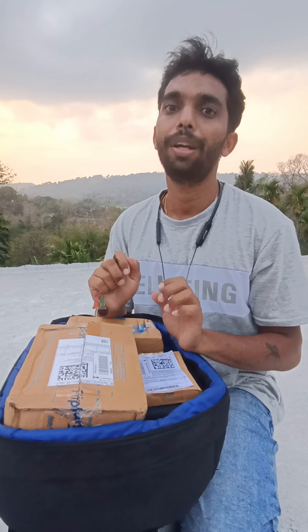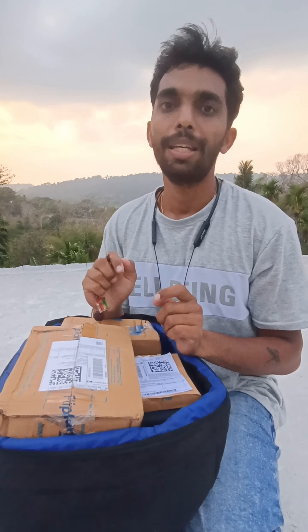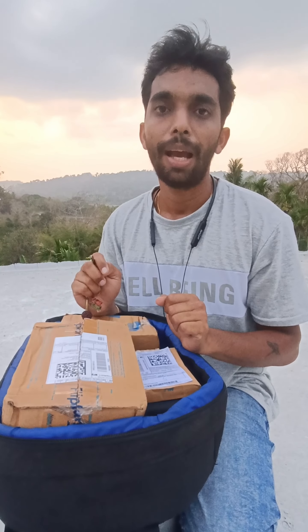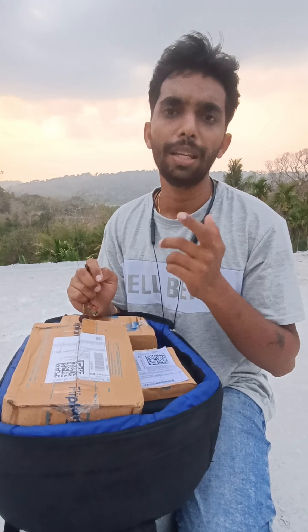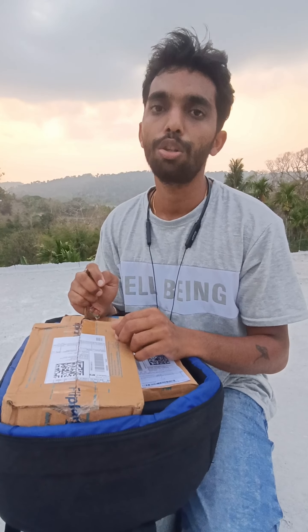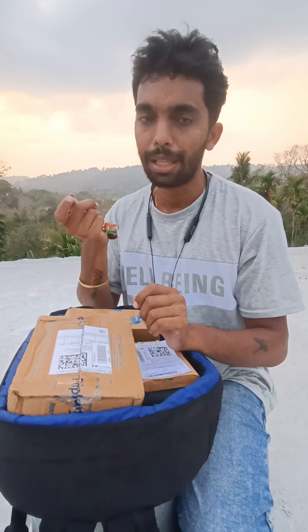I am waiting for the GoPro Hero 11. I have already used it, so I have purchased it. We will see this unboxing video. This is a different background view, in an open place. It was launched around 6 months ago, in September 2022. I have a lot of interest in gadgets, I have seen a lot of stuff, bought it and used it. Let's go to the unboxing.